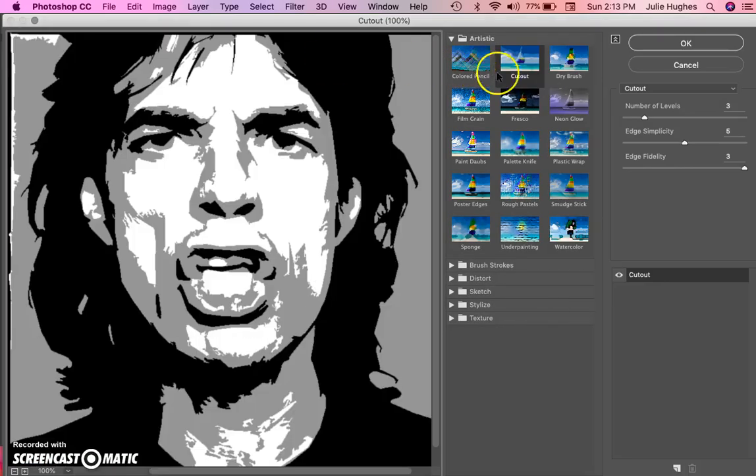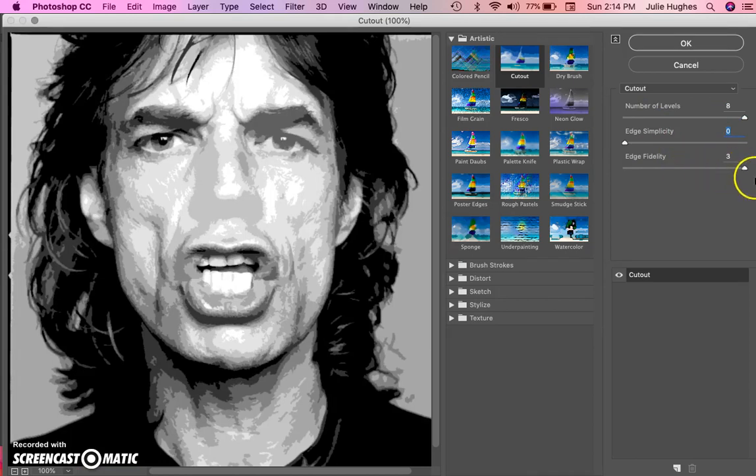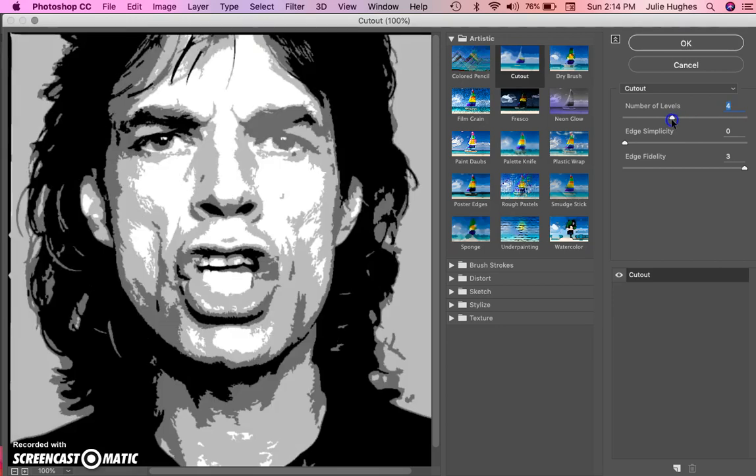Now to put the filter on: go up to Filter, click on it, then go down to Filter Gallery and select Cutout. In my version of Photoshop, the highest number of values I can set is eight. But just because that's the maximum doesn't mean it gives the best image — you'll need to play around with it.